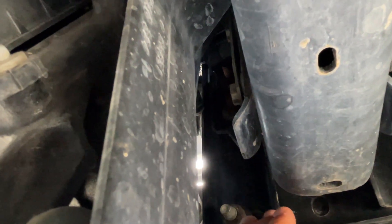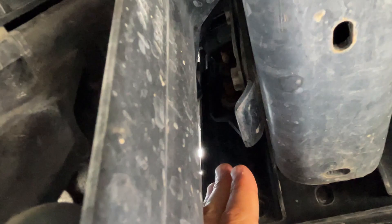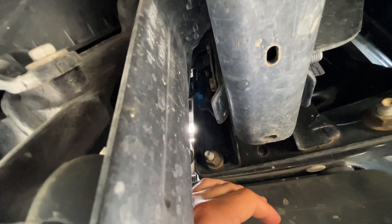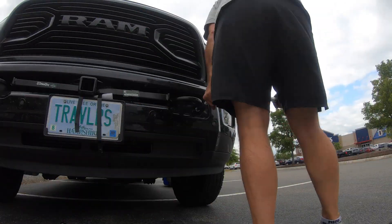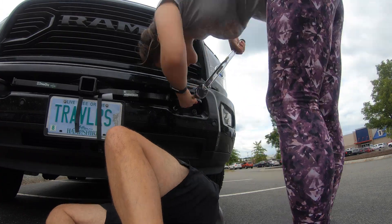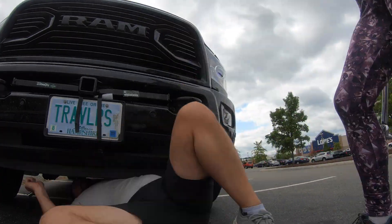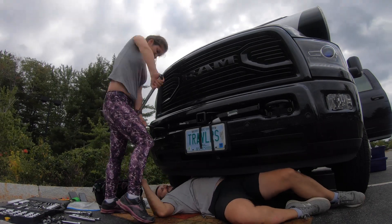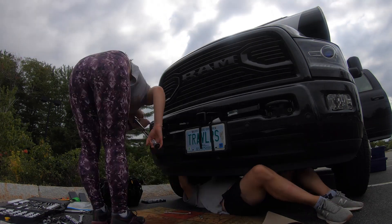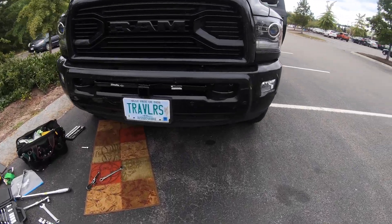On top of having to hold the nuts on the inside, you also have to tighten the bolts on the outside using a torque wrench. That's when I decided to ask Sasha to help me. I showed her what I needed and she helped me finish the project. If you're planning on installing this hitch on a similar truck, my suggestion would be to have a second person to help you — it'll save you a few bloody knuckles and a lot of aggravation.